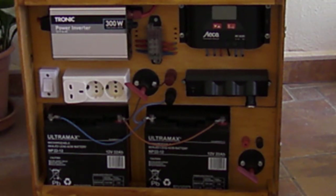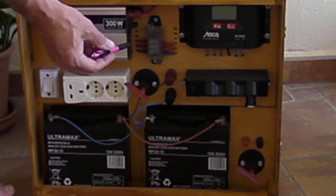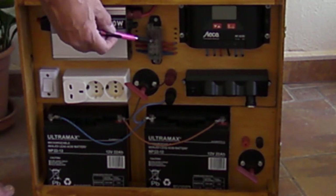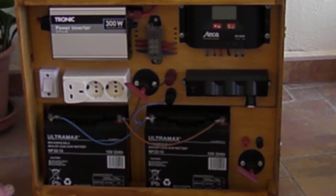From the batteries, power also goes up to a 300-watt power inverter, which has a USB slot as well for charging devices. The 12 volts comes in and comes out at 220–240 volts, which then goes through the fuse box, through the switch, and out to the 220-volt outlet.